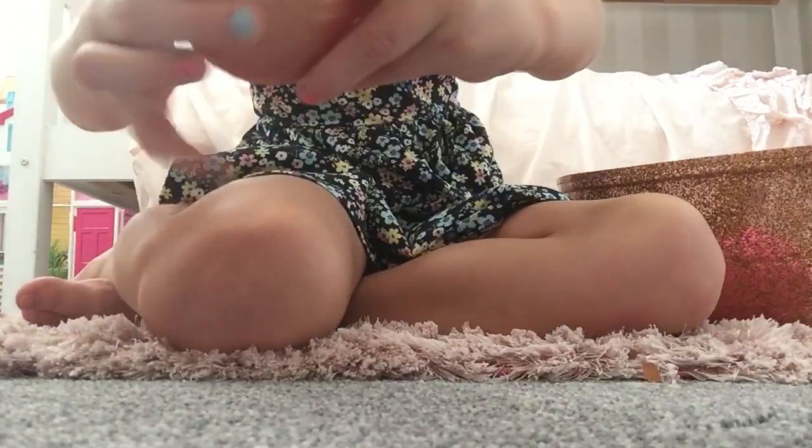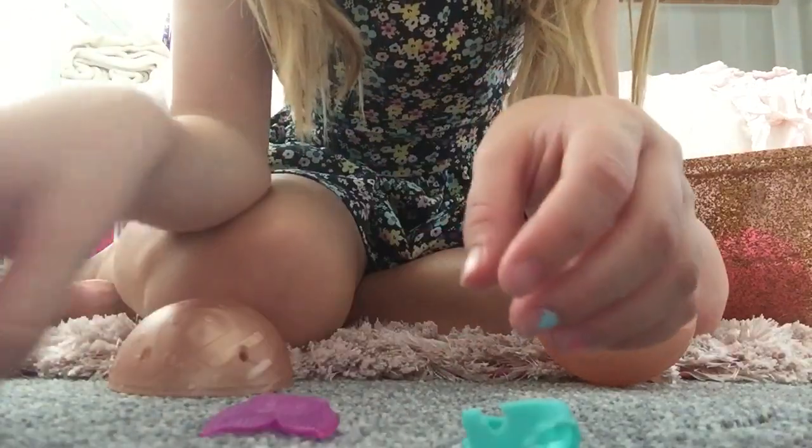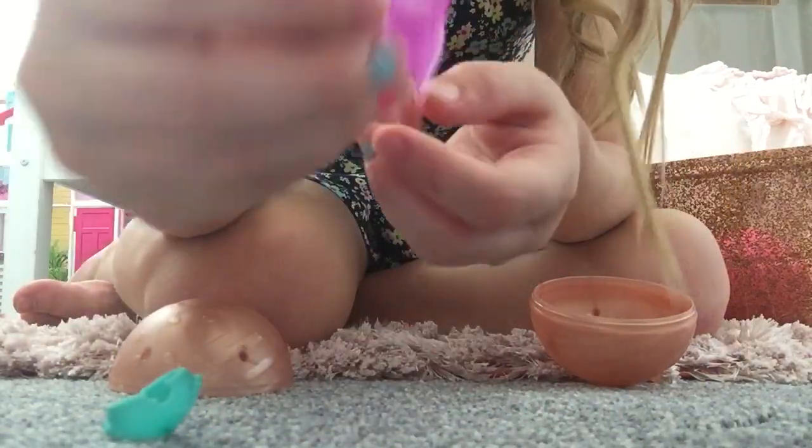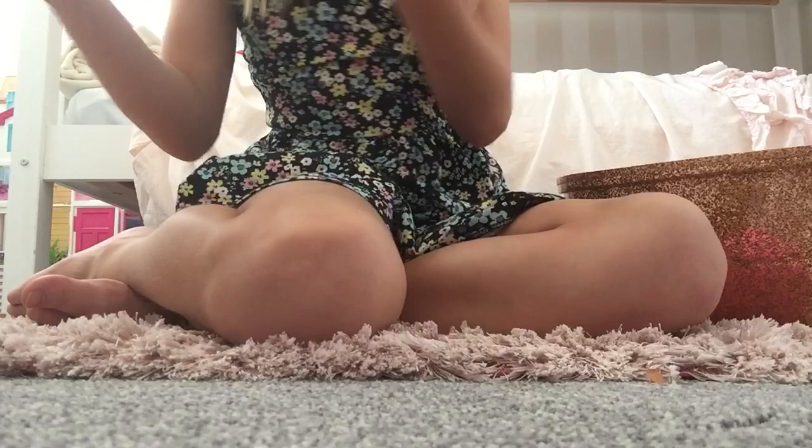And then we have another ball here. Inside of here we have Wives T-shirt, Wives bottoms, and Wives swimming thing. So we're going to put that to the side.